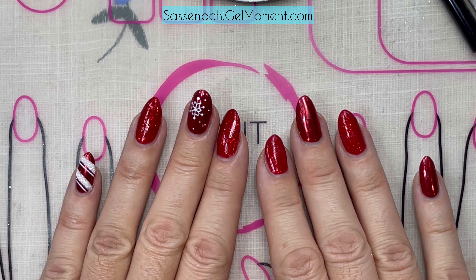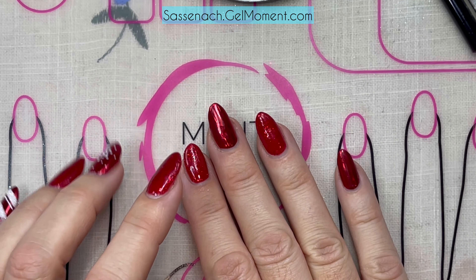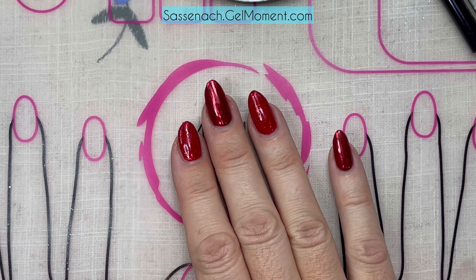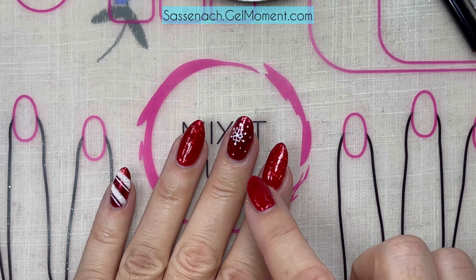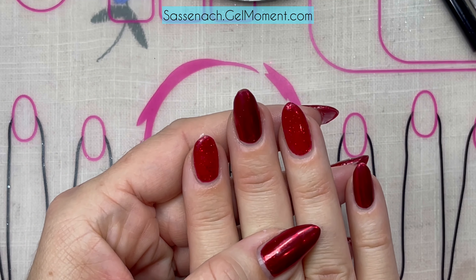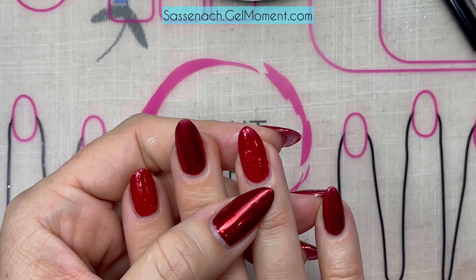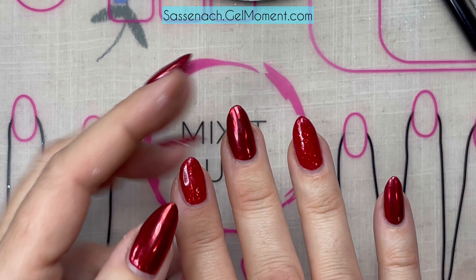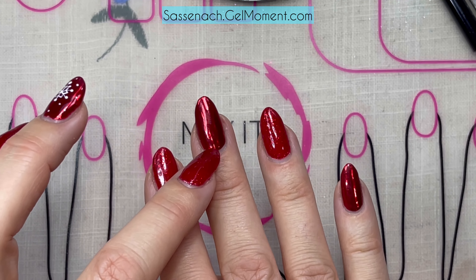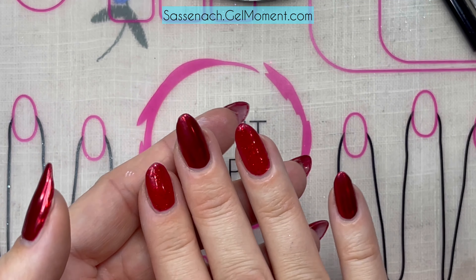This manicure is about a week old. I figured it's time to put some holly jolly on these nails. As a base I have Red Rebel — three coats — it's a beautiful color with big sparkles. And then I have Strawberry Daiquiri as a base here with the Quasar Chrome on top, because red chrome looks absolutely fantastic.